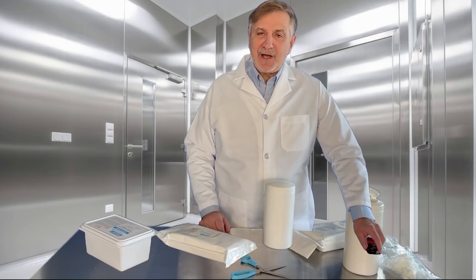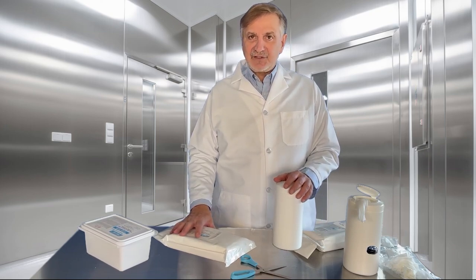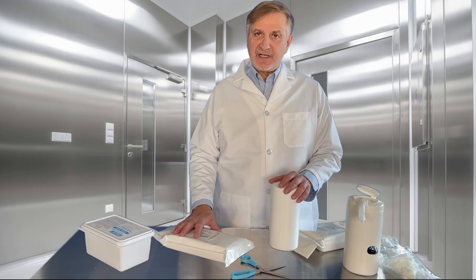Hi, I'm Claudio Arefeche from Hitech Conversions, and today I'm going to talk to you about three different packaging systems that are very common for pre-saturated wipes.